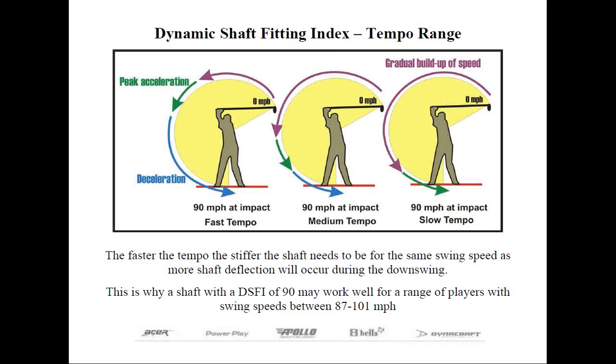In the middle diagram, labeled as moderate tempo, the purple arrow shows a gradual buildup of speed. The green arrow shows the area of peak acceleration, which occurs later in the swing when the wrist becomes uncocked, prior to impact. After that, the shaft is going to start to decelerate. Because of the gradual buildup of speed versus the rapid acceleration caused by fast tempo, the shaft will not have nearly as much deflection, at least in the upper portion of the swing. Therefore, the shaft doesn't have to be as stiff as for a golfer with a faster tempo and the same swing speed.